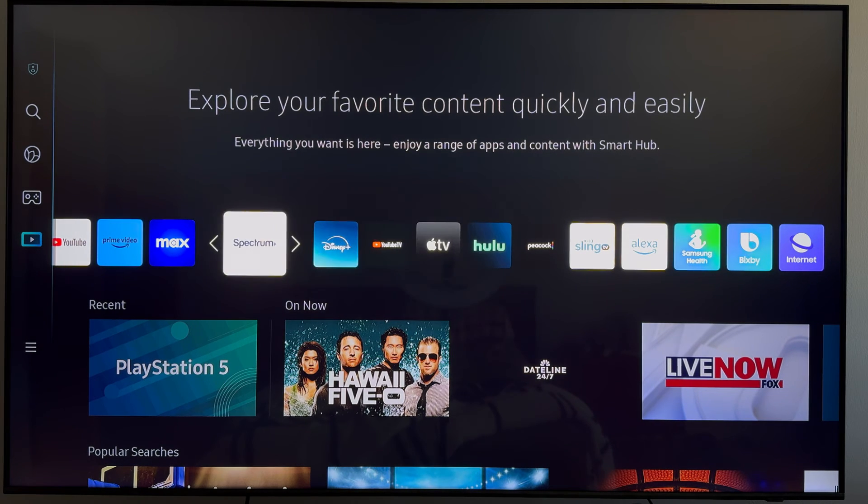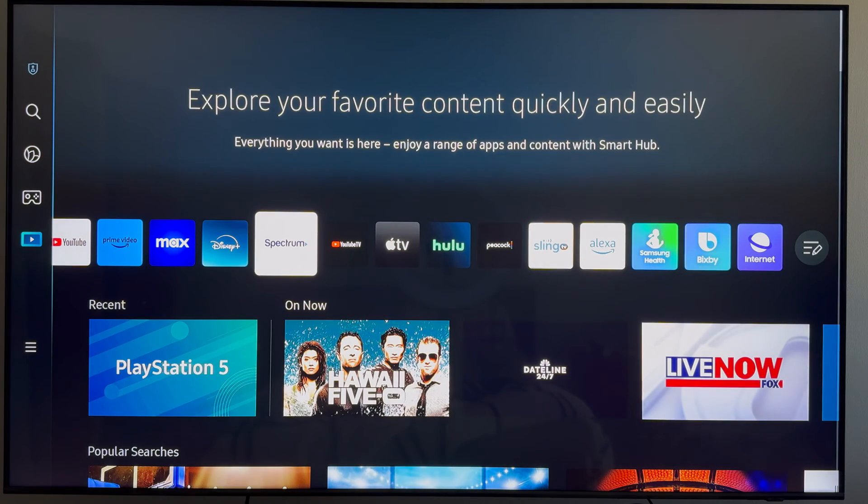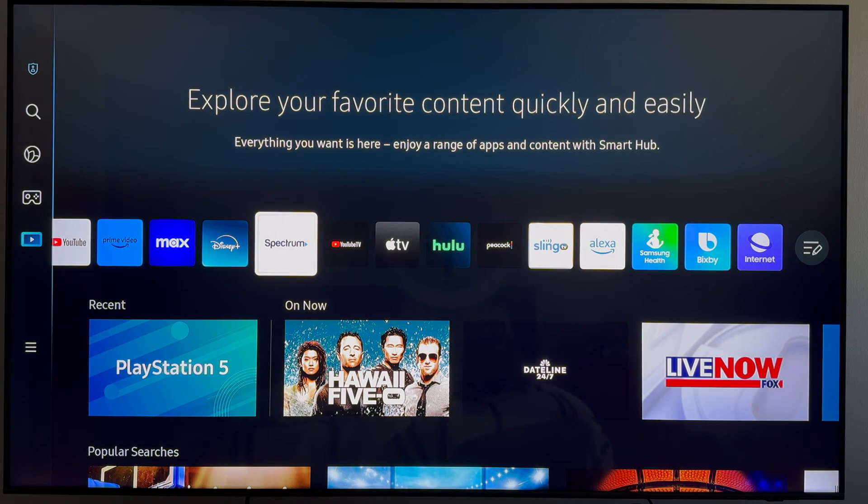Now you can go ahead and place it wherever you want on your home screen. Once you've found the right spot, click on your remote. And now you can just click on the app to open it up. That's pretty much it.